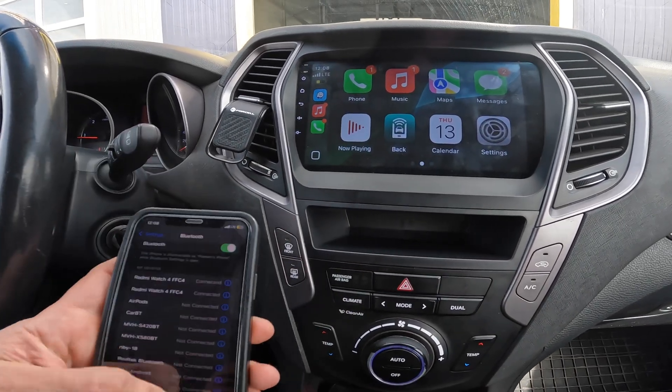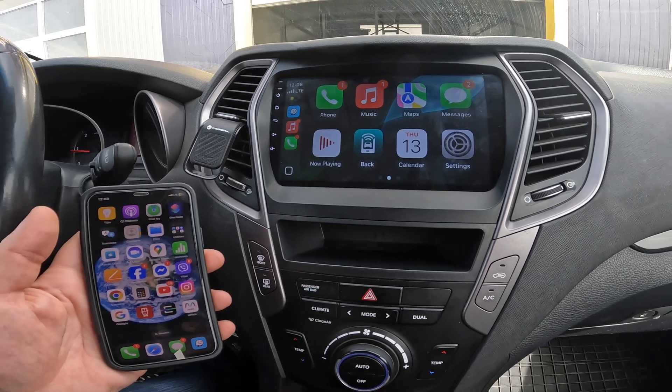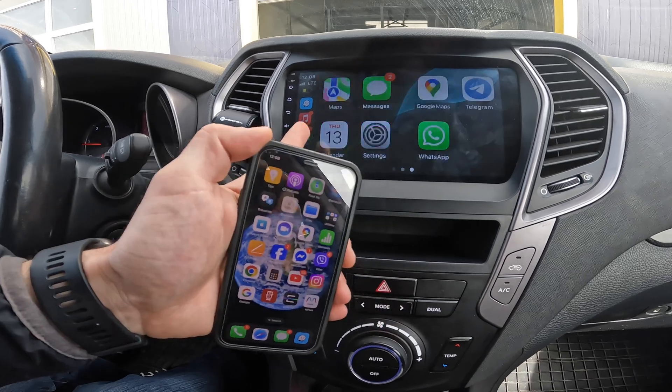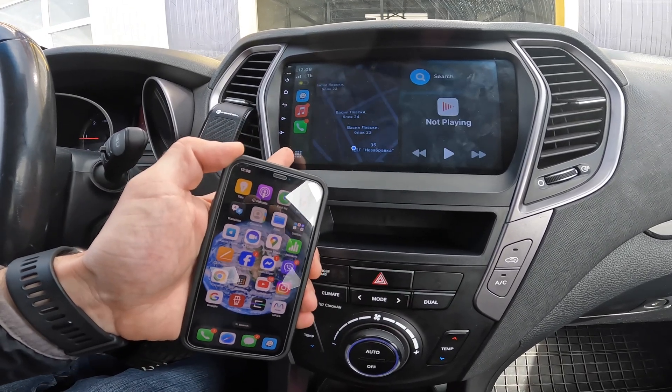Nice — we have CarPlay working wirelessly, without cables, directly on the Android navigation. It's working fast enough and you can switch between menus.